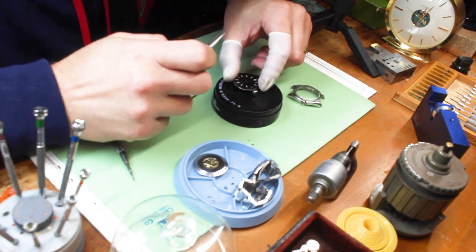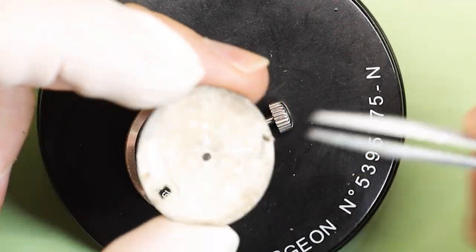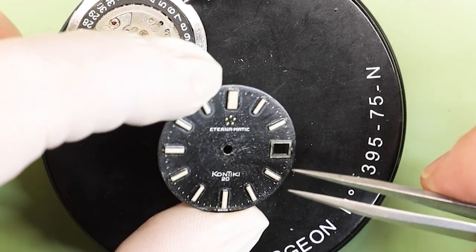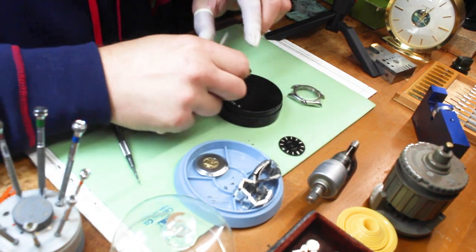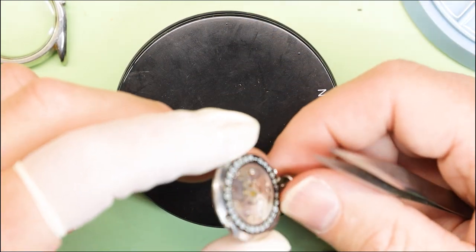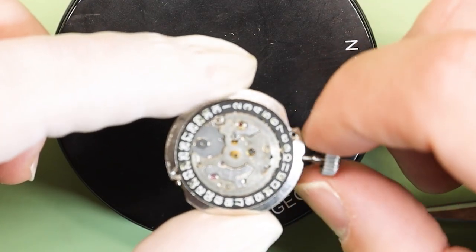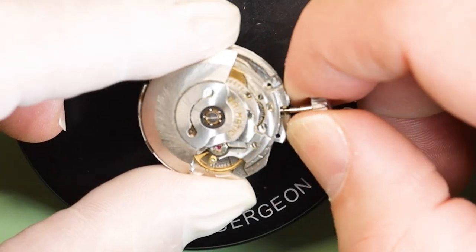We found what the problem was with the minute hand. However, this watch is still not running. There's a foot — there's a missing foot — so something is impeding it from running. Whether a part of that leg is down in the movement, or another screw is loose, or lint, hair, something. Great advice I got from an older watchmaker is that the parts don't disappear — they go into the watch. Somewhere in this watch is something stopping it from running.